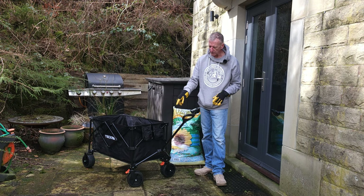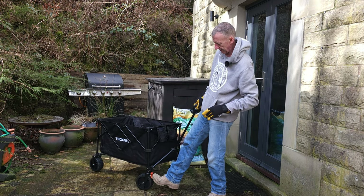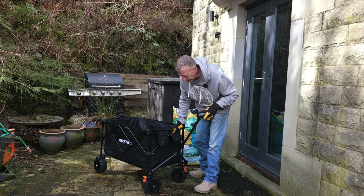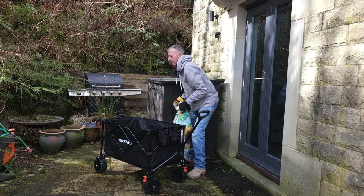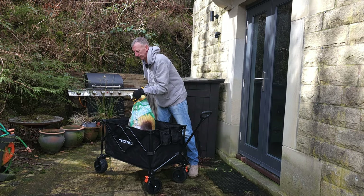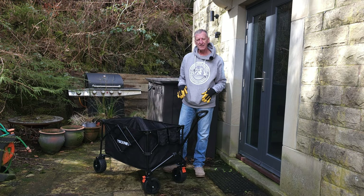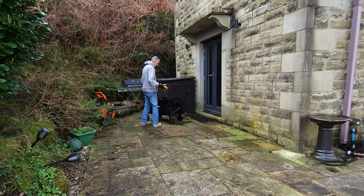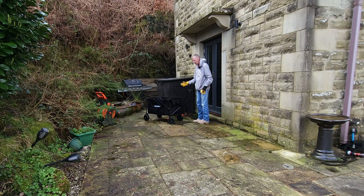Before I put it in, I'm going to put the brakes onto the wheels so that it doesn't move — I'll use my feet to do that. Brakes are on, so it won't move anywhere when there's weight in it. That's the compost in there — a 70-litre bag of compost, and there's still plenty of room. Let's take the brakes off first. You don't need to bend down — just click the top and then we're all ready to go.